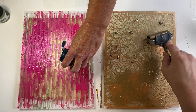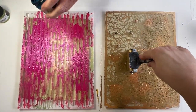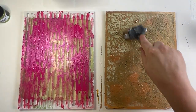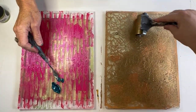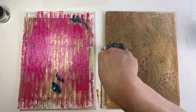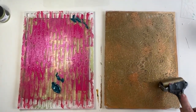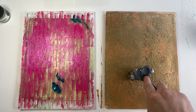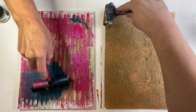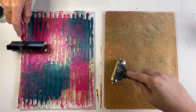I use my little brayer to push the color through the pattern. This paint is pretty thick. This process could also happen with a little makeup sponge if you didn't have a brayer, but the brayer works really well and really fast. You actually need a brayer to spread the pickup agent, whether it's gel medium or paint, so you can't escape the need for a brayer for this process.